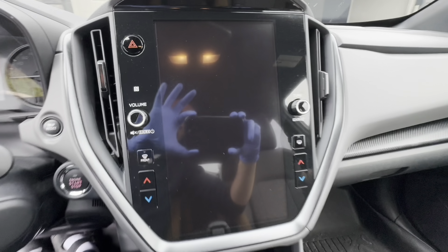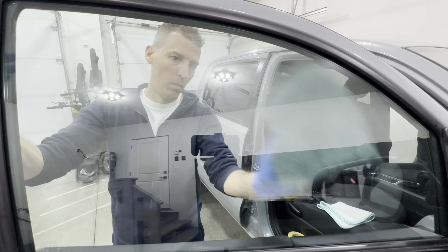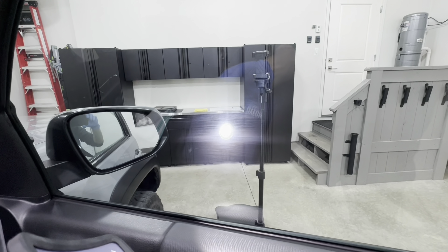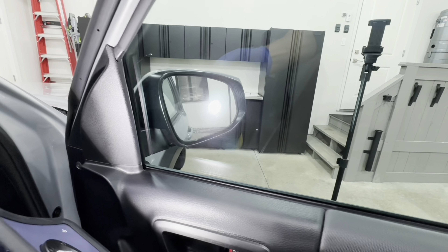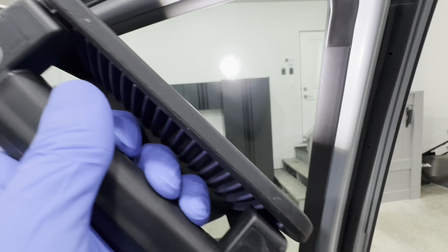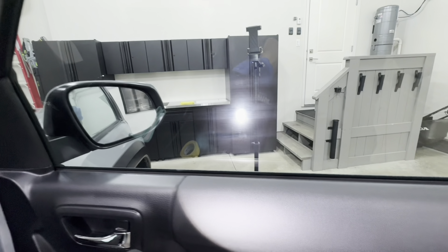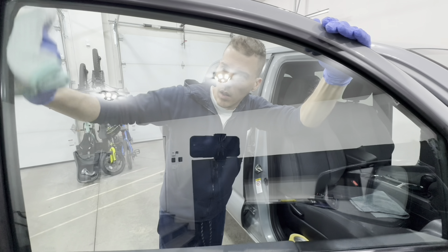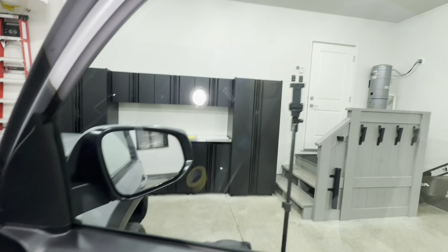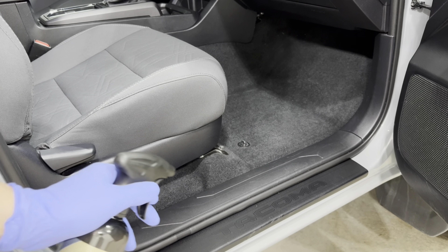Spray directly onto a towel and wipe off immediately. It is safe for infotainments, plastics, vinyls, leather, and even carbon fiber. It will streak on glass — I did test that — and it will streak on your infotainment screens, so you need to either buff it right away with a dry side of your towel or use a secondary towel to buff off the excess streaking, and you need to do that immediately.